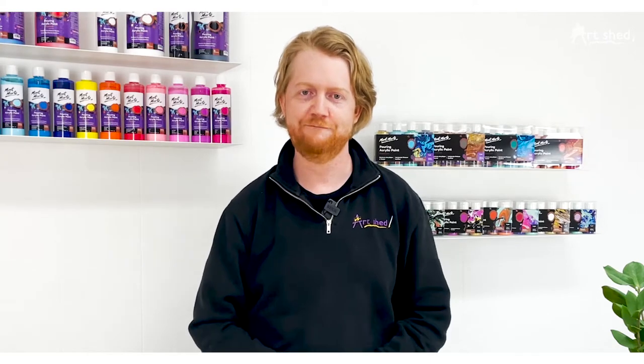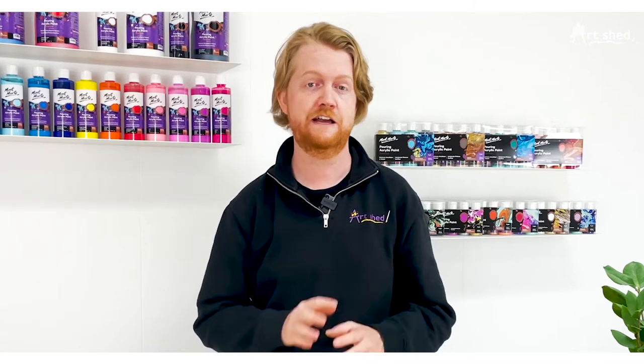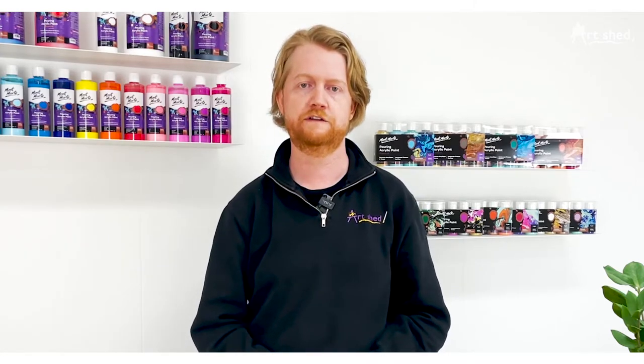The paint wizards at Montmartre have done it again with their stunning range of premium acrylic pouring paints that will make creating fluid art a breeze. Acrylic pouring has fast become such a popular technique in the art world in recent years, and the Montmartre acrylic pouring paint makes the stunning technique accessible and easy for everyone.